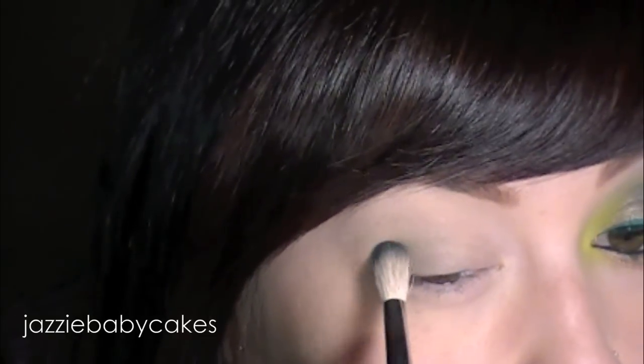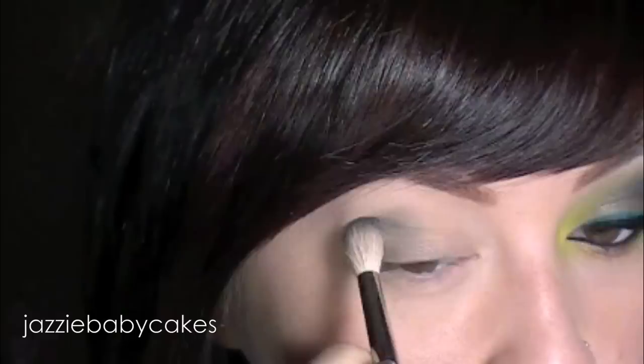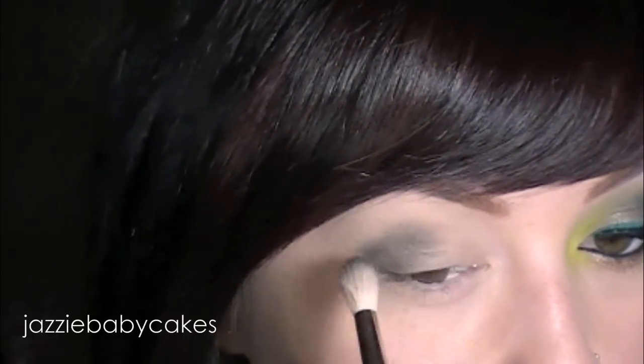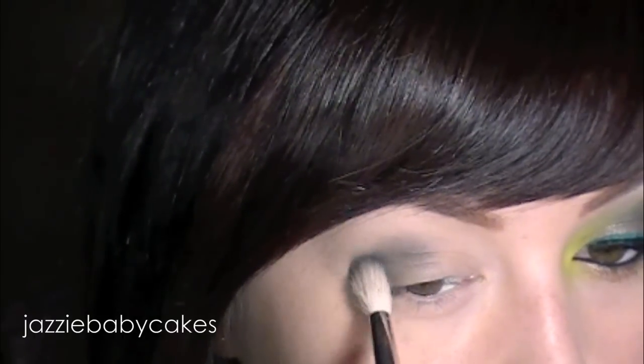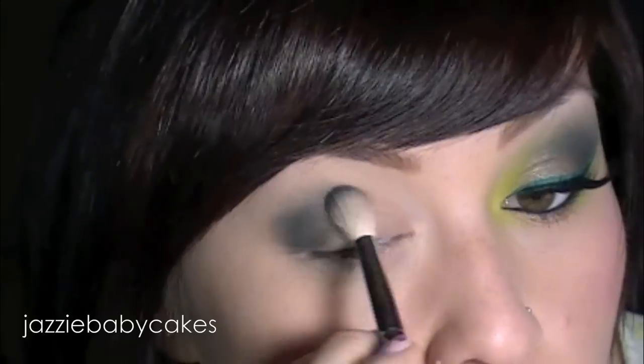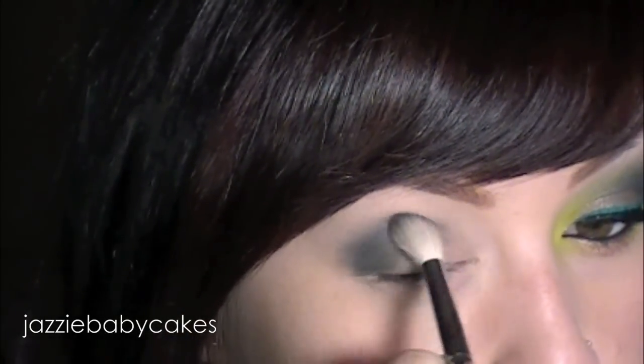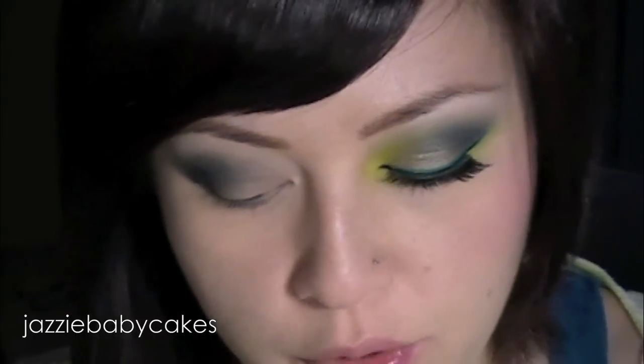Once that's blended, I'm going to be taking this color from MAC. It's called Plumage — however you want to pronounce it. It's a blue-green color, completely matte. I'm going to get it on a fluffy brush, start in my outer corner, and just build up that color and put it right into my crease. You've really got to be careful when you're blending it out, just take a little bit of extra time. Now that's blended pretty good for me for now.